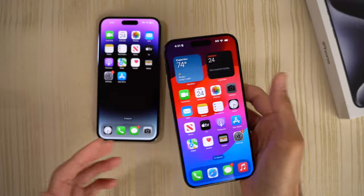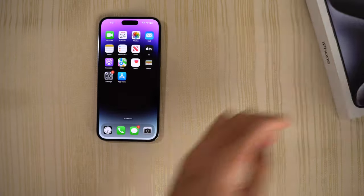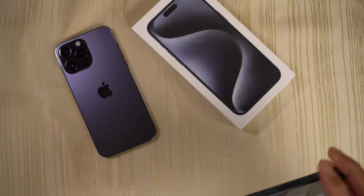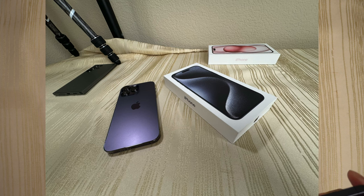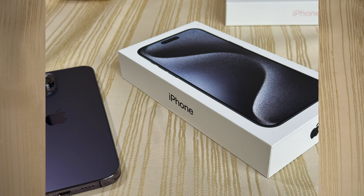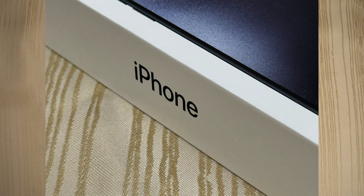Let's test out the cameras real fast. Here's the box and here's the 14 Pro — let's take a picture. This is the 0.5X. This is the 1X at 24 millimeters. This is the 2X. And this is the 5X right into the iPhone logo — have a look at that.